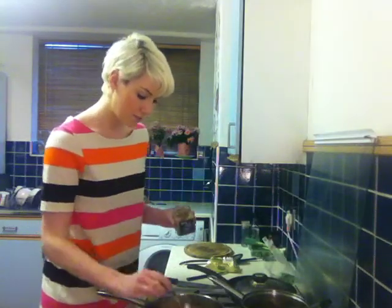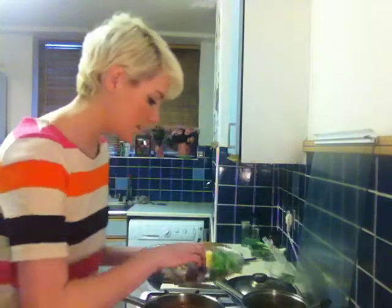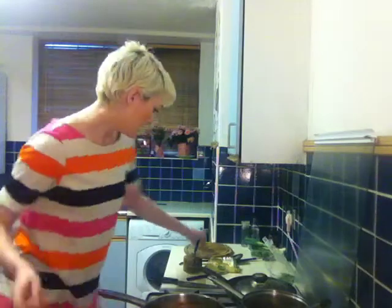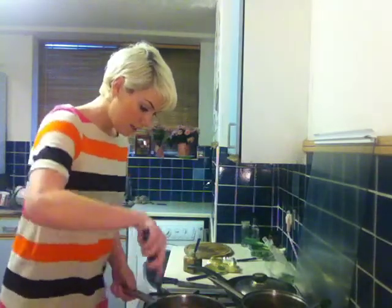We're going to use half a teaspoon of garlic with some olive oil in the pan, and we're going to go in with some red onions. Get them in there, get the heat going through them. You don't need to fry them for too long, because once you get the risotto in the pan and get your stock in, you're going to leave it to bubble away for about 10 minutes while the risotto absorbs all the water and starts to cook.